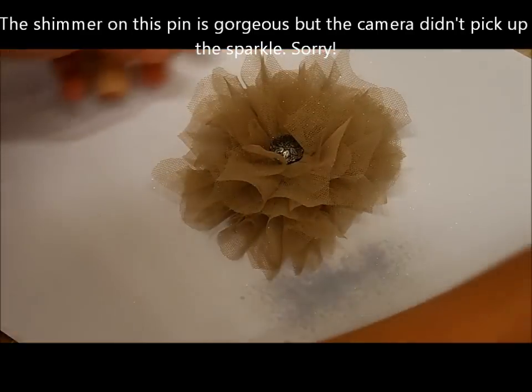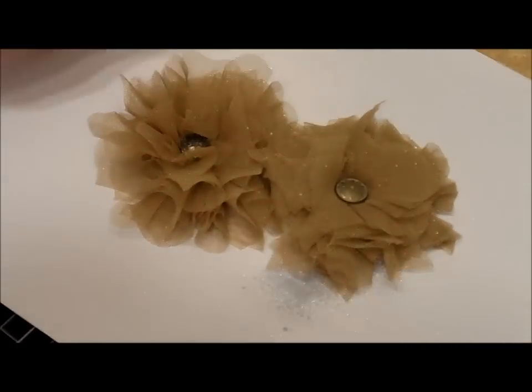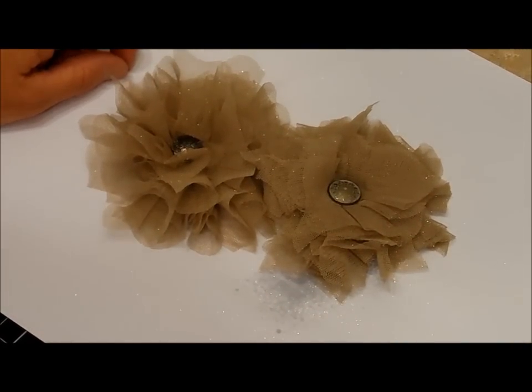So there we go — we have your vintage pin. I hope to see you next week for Make It Monday.